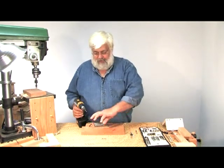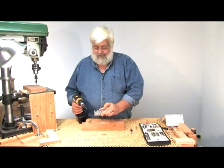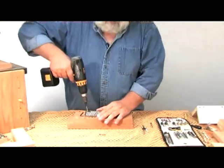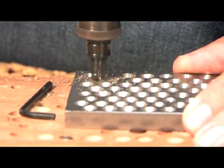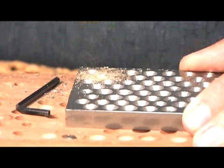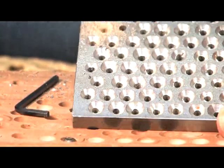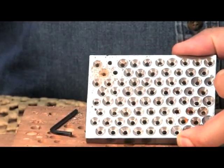So rather than bore you with a lot of words, let's show you something here that we've always found to be a little bit interesting. This is a piece of steel, and if I walked into your shop and said, let me borrow one of your countersinks, and we drilled into a piece of steel like that — how long would your countersink last? When will we owe you a new one?